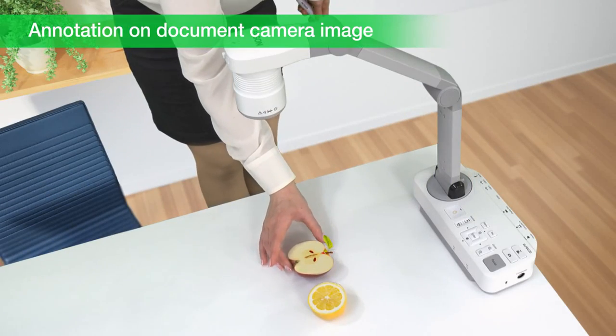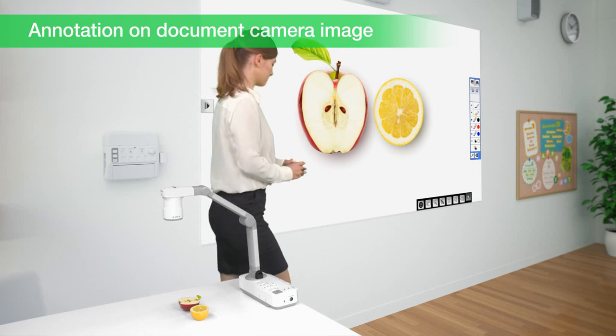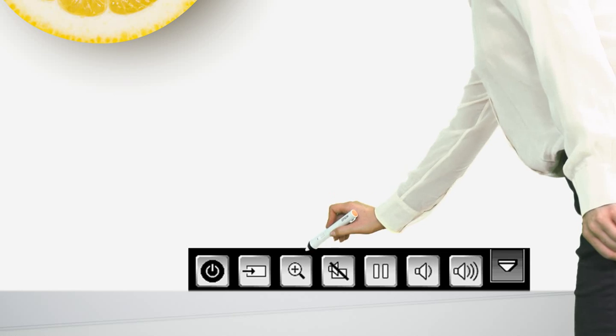Even when there's no PC connected, you can annotate on the projected images from various input sources like a document camera.